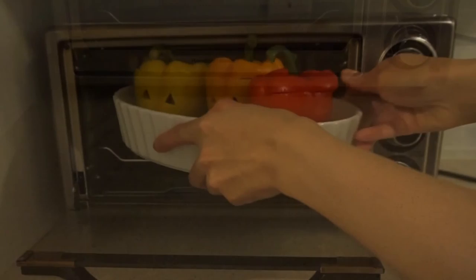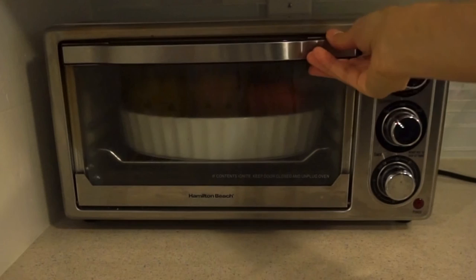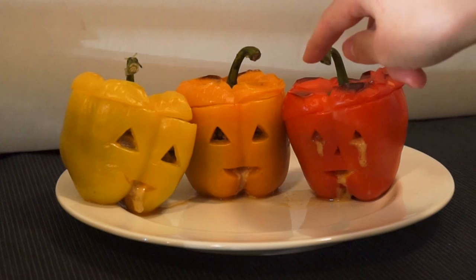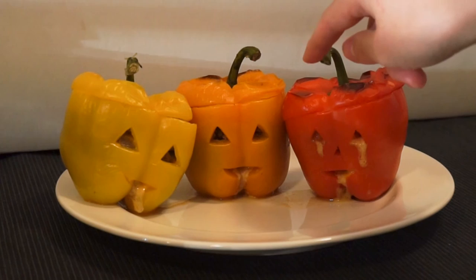The last step is baking for 15 to 20 minutes at 375 degrees Fahrenheit. And here we have our chili stuffed jack-o-lanterns that are almost too cute to eat. Happy Halloween guys! Don't forget to like and subscribe. I'll see you next time. Bye-bye.